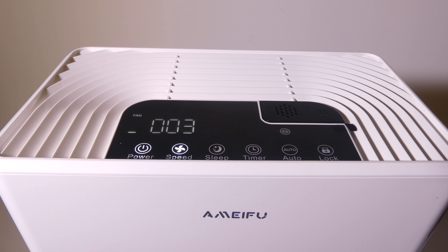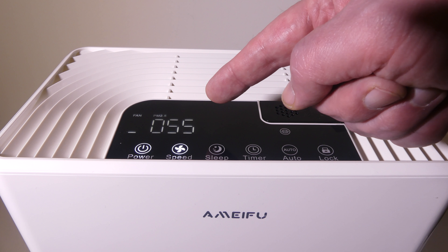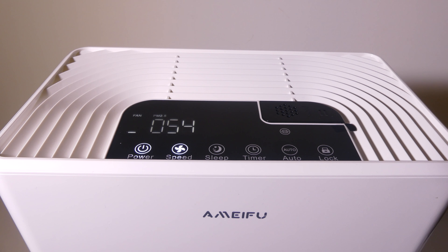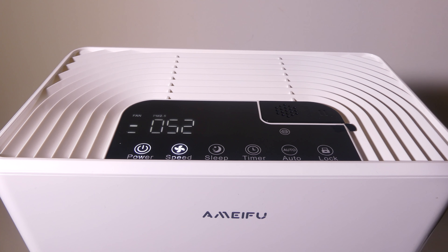So when we first power it on, it's at the lowest speed right now. You can see the PM2.5 meter is going to intake air and adjust the output of the LCD to let you know what your air quality is like. You can adjust the speed of the fan from low, medium, or high, and I'll allow you to listen to some of that now.